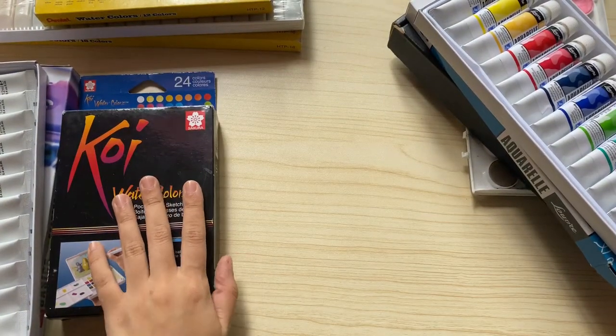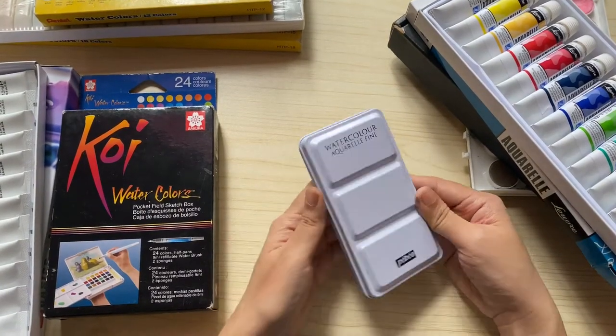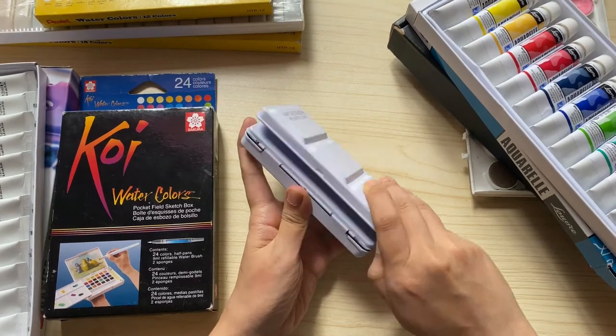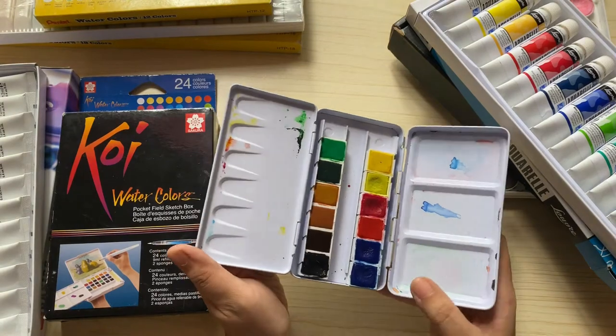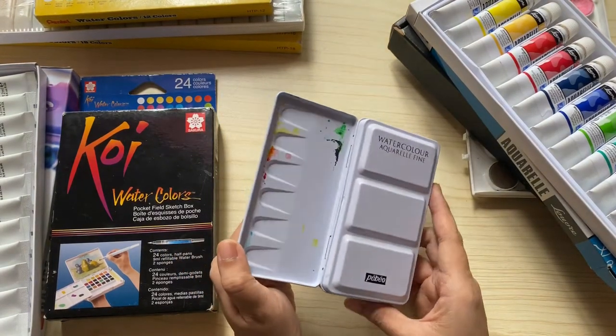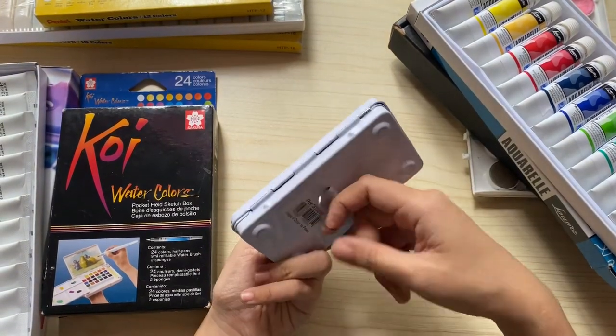Next is my most recent purchase — my Pebeo Aquarals in half pans. I am not actually a fan of this watercolor, I just don't really like it. But I know I have to use it because I've already bought it and it would be a waste, so I just have to work with it.